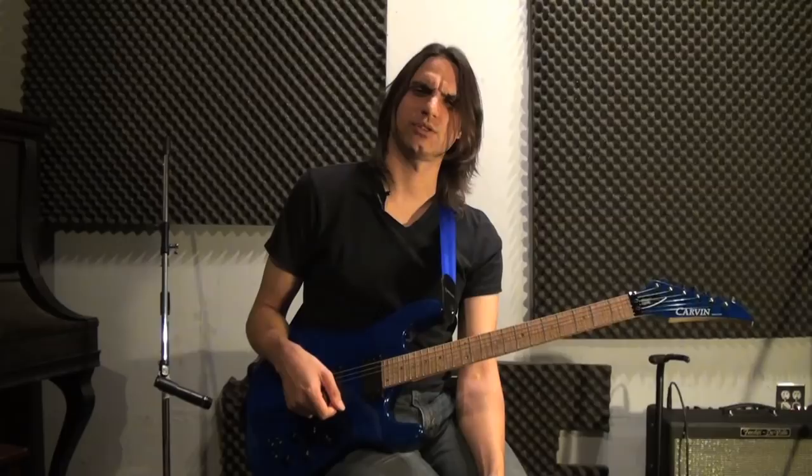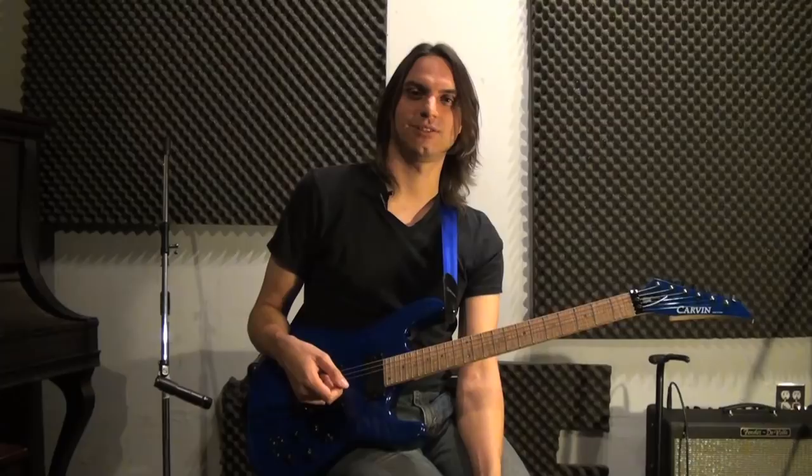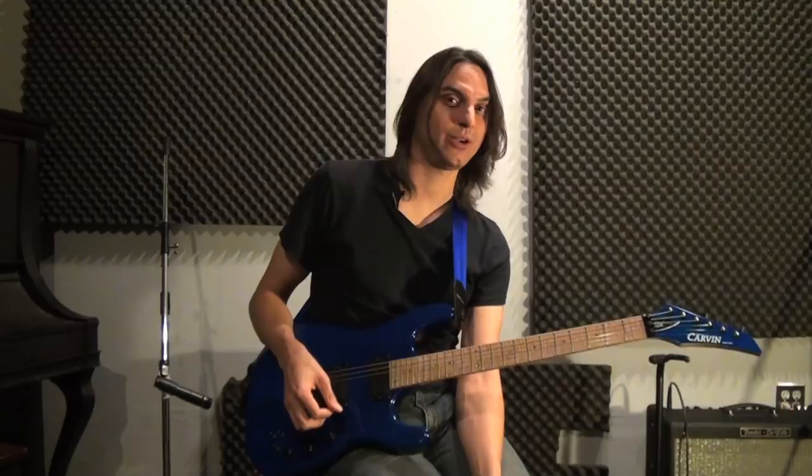Jason's right hand — what is going on with his right hand? There's some debate amongst people: is it alternate picking? Is it economy picking? How does the guy do his thing, and he's picking really hard? A lot of those earlier amplifiers from the 80s, before solid state kind of made its way around, you had to pick really hard to get some tone out of those things, or you had to turn them up really loud.